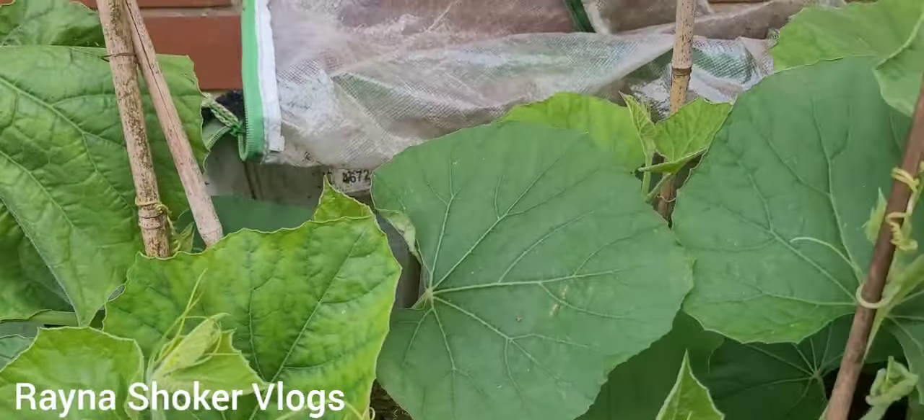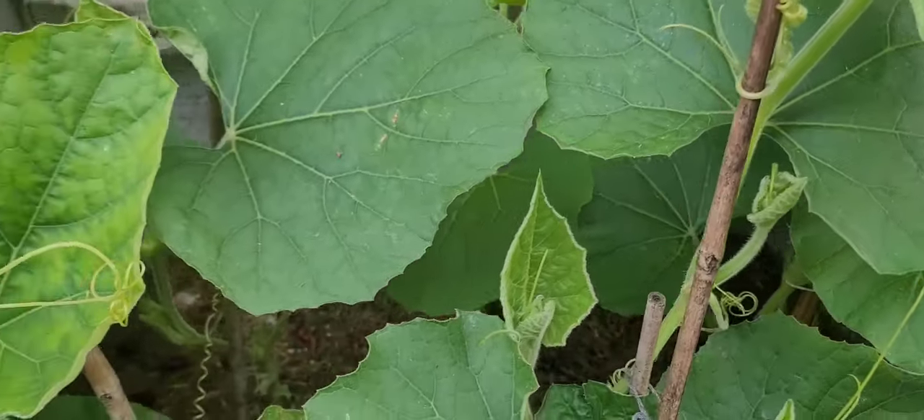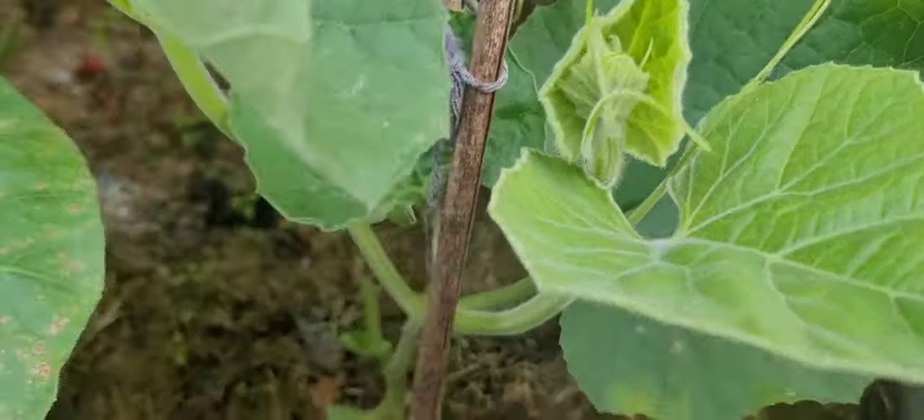Assalamualaikum, welcome back to Rana Shokhar Blogs UK on Gardening. MashaAllah. This is the plant that you can see. Thank you very much.